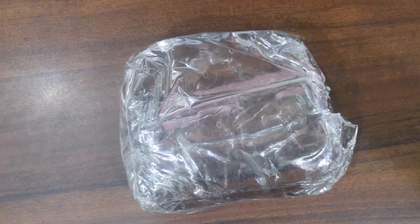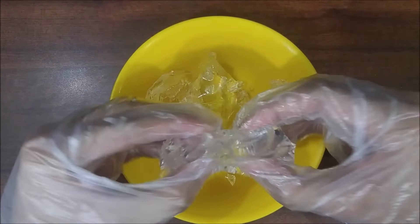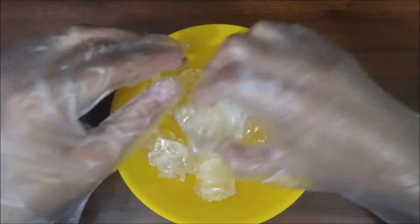You need gel wax, which is just another kind of wax, and as the name suggests it's really jelly. First you need to break a few pieces of it and start crushing them using your hands. Please use gloves because if your hands get messy it's really difficult to wash them and the smell stays, which is really bad. Crush the pieces as shown and ensure that you don't have any large pieces.